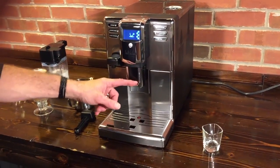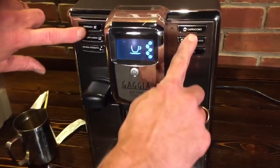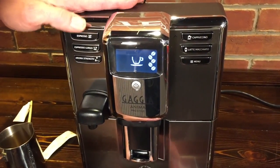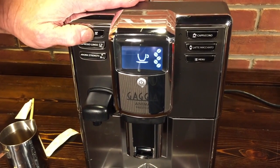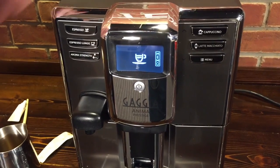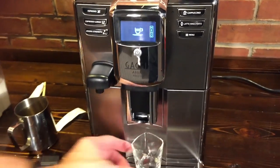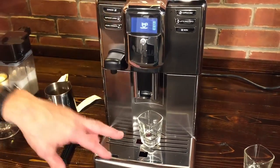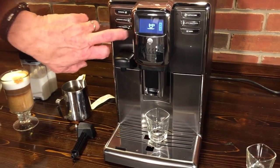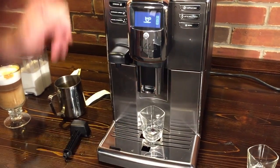I'm going to show you the programming. It works the same for all four drink buttons — coffee ones on this side, milk over here. So we'll just program an espresso: all you do is just press and hold. You can see in the display it says 'memo,' which means we're in programming mode. You just let it dispense until you've got what you want in your cup, then hit the check mark button that comes up on the screen, and the machine will stop and store that amount.